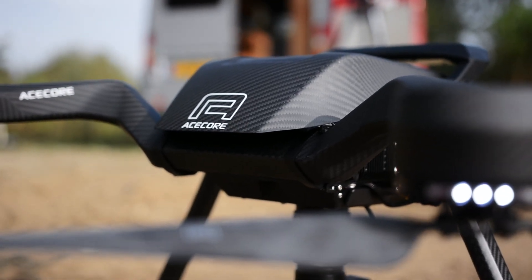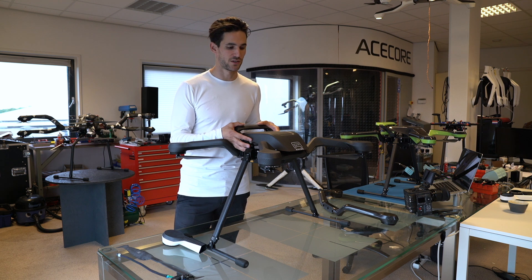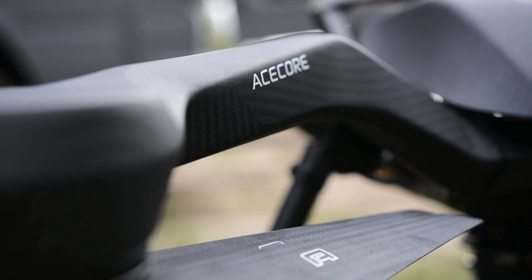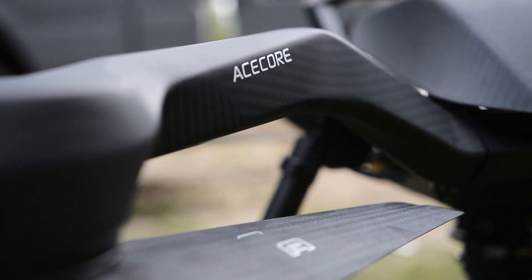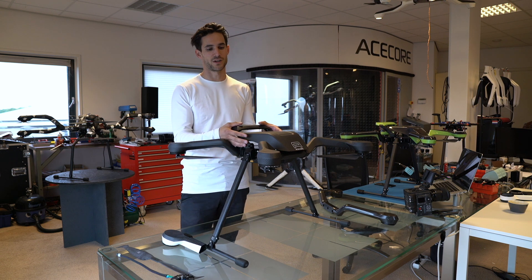With this video we want to show you what's unique about our drone, the ZOE. We're going to show you why we use a different type of shape, different types of materials, and why we came up with this solution. We don't produce these drones just for the looks — we produce them to perform, and we try to keep the design in combination with performance.